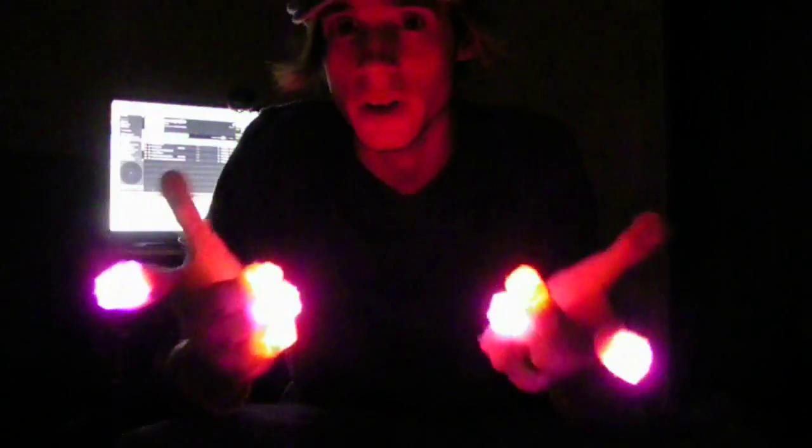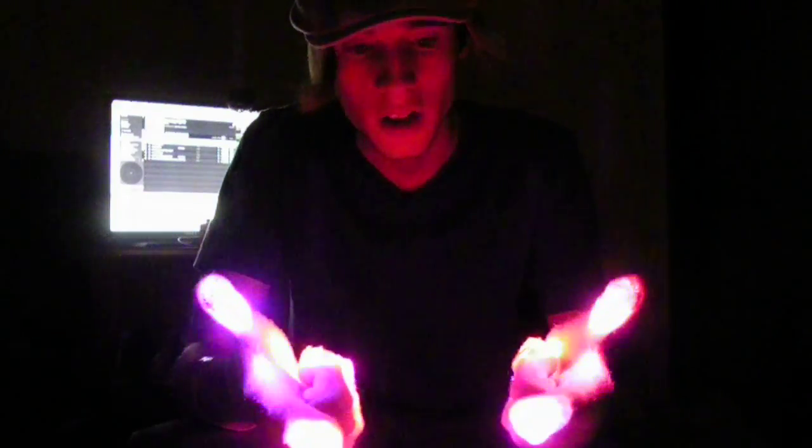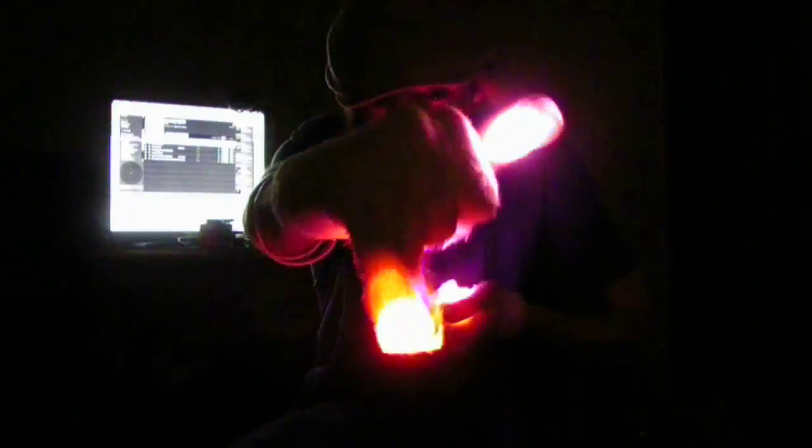First, I'm going to explain what the idea behind a tunnel is, in case no one knows. It's relatively simple, especially if you can do some finger rolls. Hold your hands like this, and just imagine holding them right here, then pushing them out, holding your hand out, rotating it up, closing it again, and pulling it back. Then you do that with the other one.